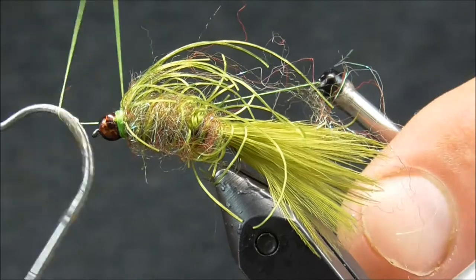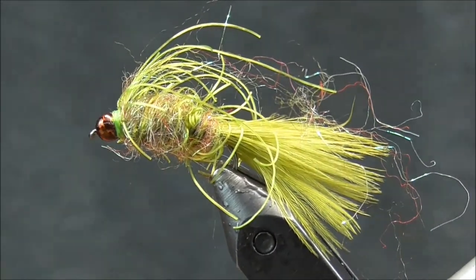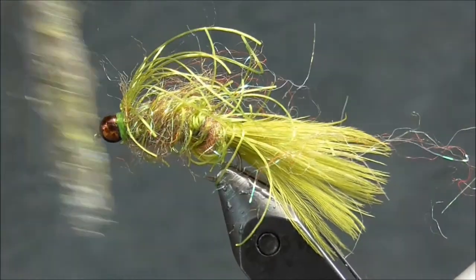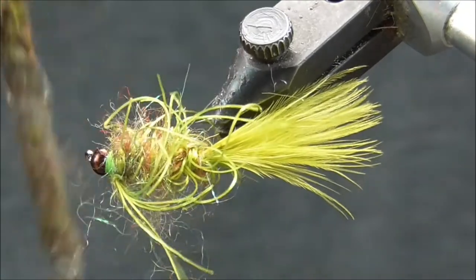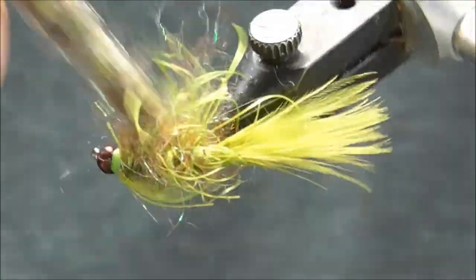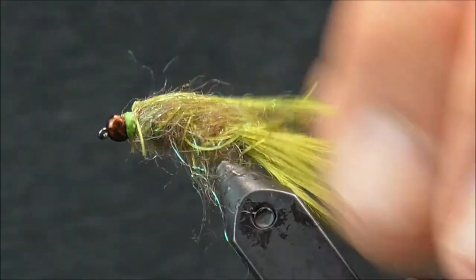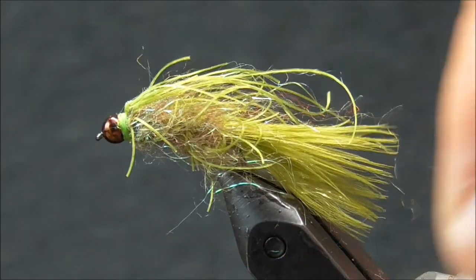To complete this fly, I'm going to get my makeshift dubbing brush and start picking this thing apart. As you'll notice, that shaggy dub is just going to come alive — picked out along with the laser dub. You're going to be able to envision the action that that booger is going to give us. If anything comes out that you feel is too long and you want to trim down, welcome to do so. That right there is just going to provide all kinds of movement when that fly is in the water.